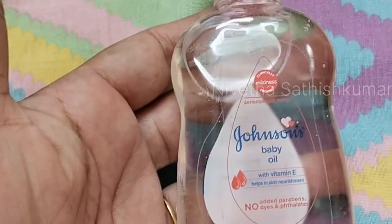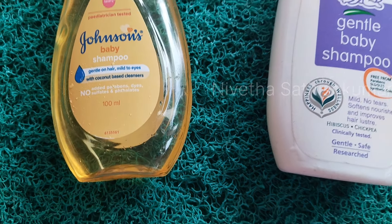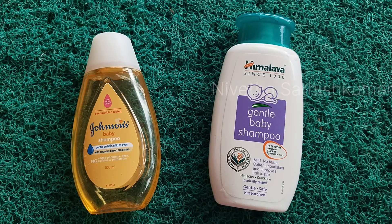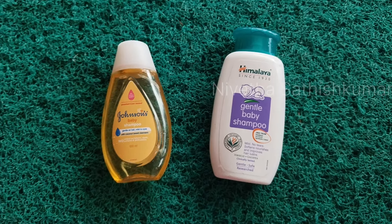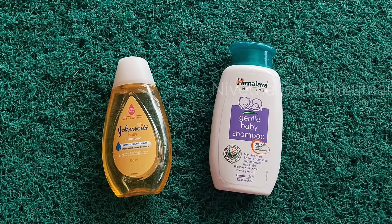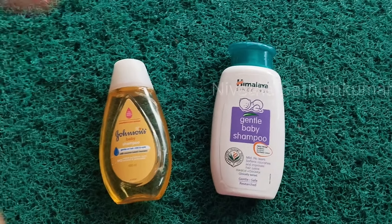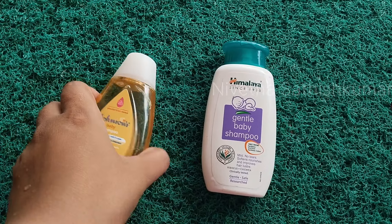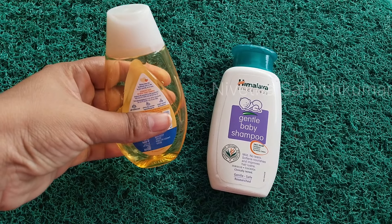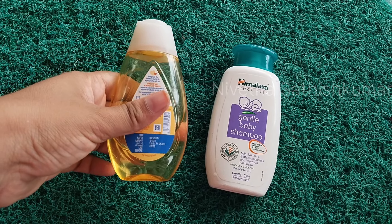The second one is shampoo. You can use mild products as well. If you look at the pH value, it is 5.56. That is good for everyone.